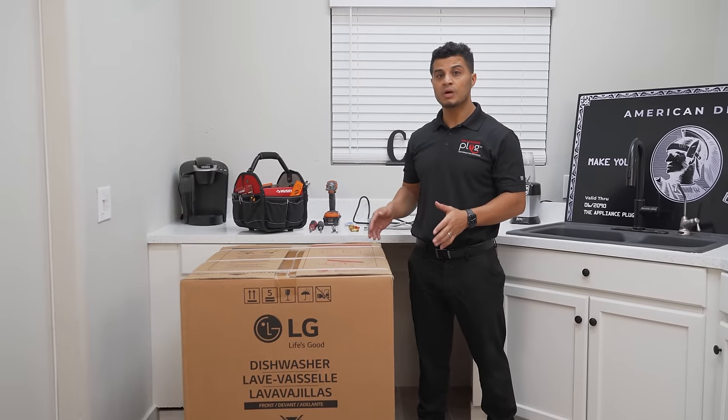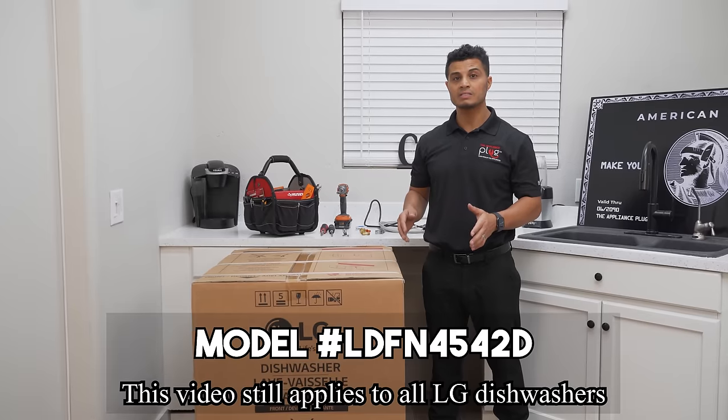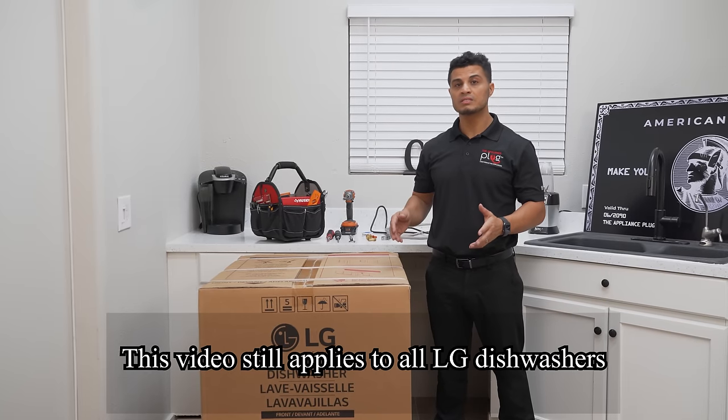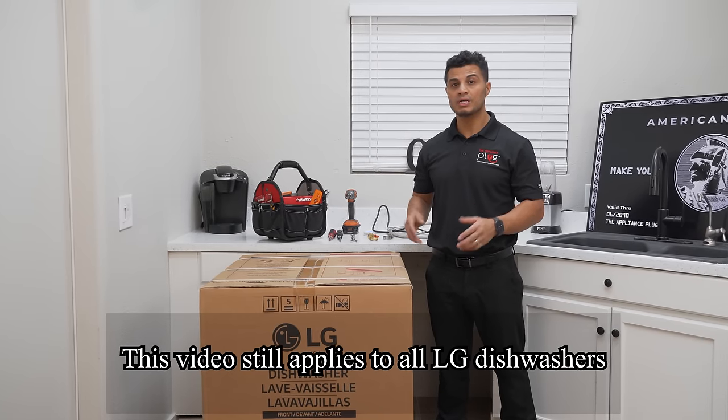Today I'm going to show you how to install an LG dishwasher, specifically model number LDFN4542D. However, this installation will apply to all current LG models.